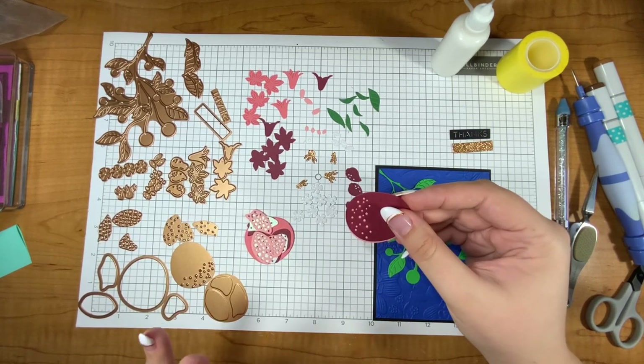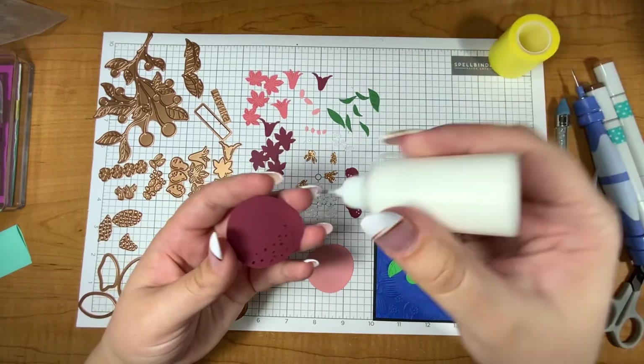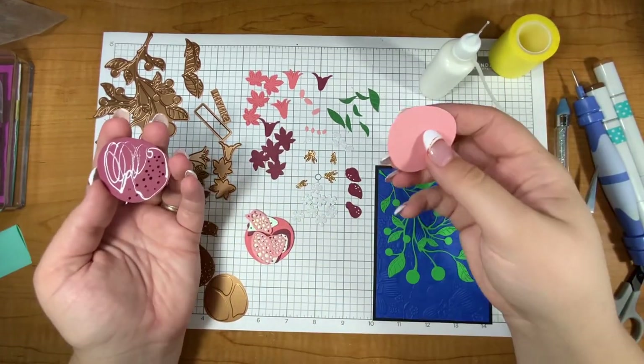If you have any questions about how to layer anything here, check out this video, and if you have questions please let me know in the comments because there are quite a few layers here, especially with the pomegranate.